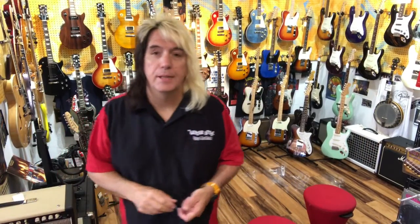Hi, I'm Randy from the Guitar Addict. Today we're going to talk about guitar picks. That's one of the most common things people come into our shop and say, hey, what kind of guitar pick do I need?